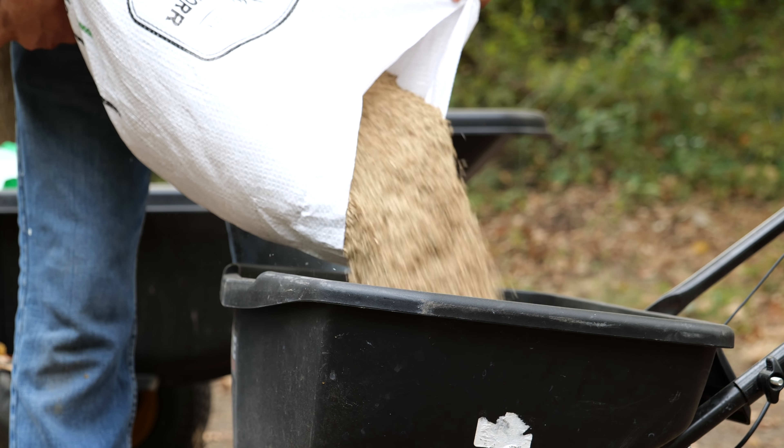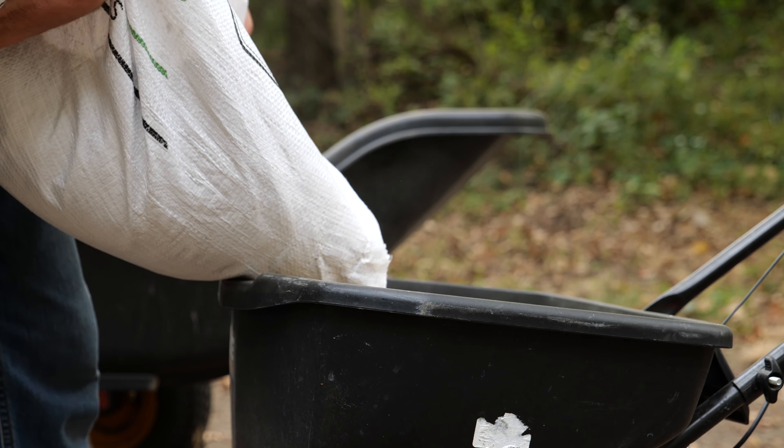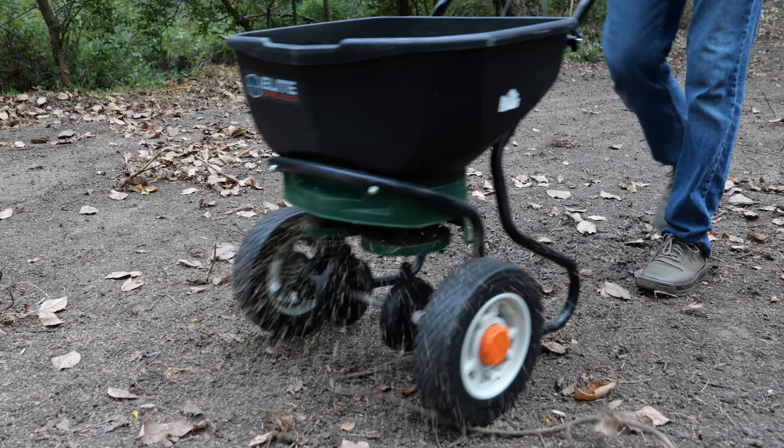With all the shortages going on in the world, grass seed has certainly not been spared from that. I've been receiving a lot of questions in the last couple of weeks about purchasing your grass seed now — can it be saved for the fall? How would you store it and make sure it's ready for your project? So I thought today I'd give you a short video on how to store grass seed and how long it would last for your project.